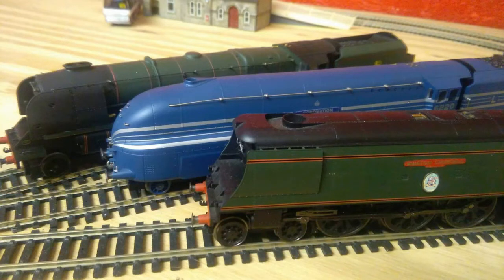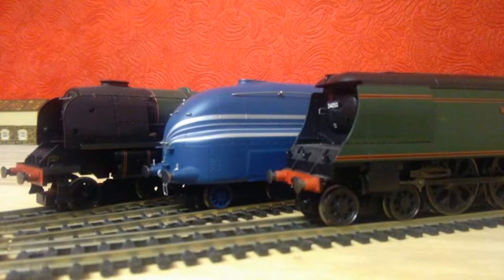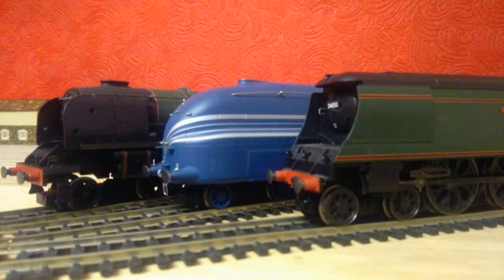Number three would be the Coronation class, the Duchess, or the West Country and Battle of Britain class — basically from the early 2000s when they were loco-driven and very basic. That's if Hornby keeps their old tooling. It would be great especially to replace the Flying Scotsman or the A4s they currently have. It would be nice to show off some other streamlined locomotives cheaply, to help people get into the hobby.